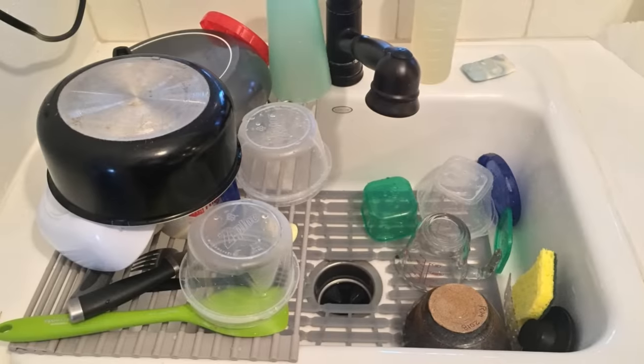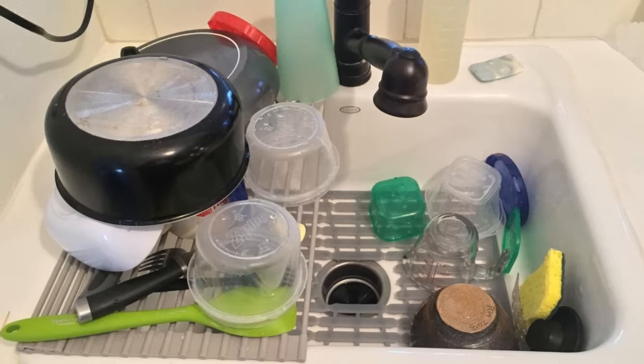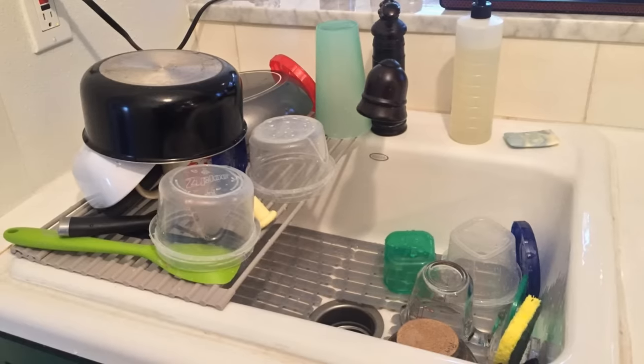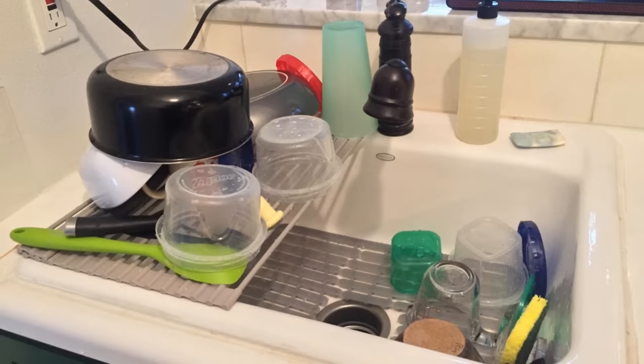25. Standard drying racks take up quite a bit of space on the counter. You need that room for other things like preparing meals. Buy a drying rack that rolls up when it's not in use, and stretch it over the sink when you need it. Once those dishes are dry, put it away.